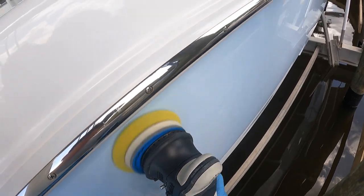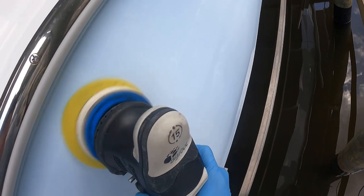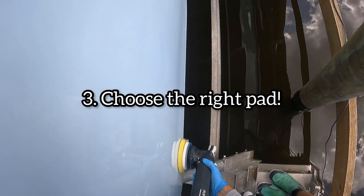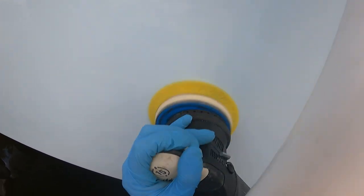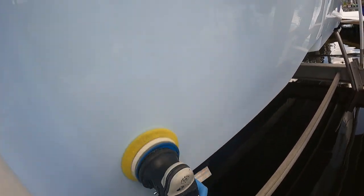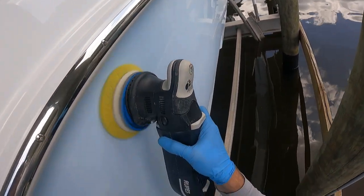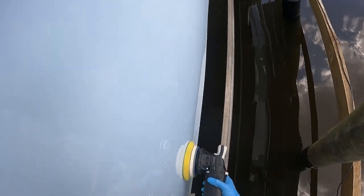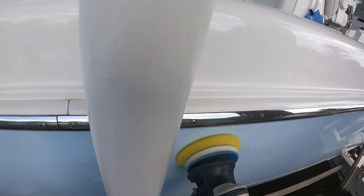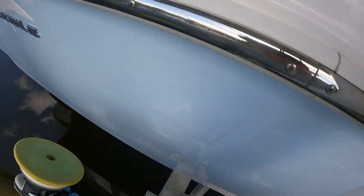That takes us into step number three: what pad should I use? We're going to have two options. The best option is to find a flat foam pad. If you're going to use a waffle foam, that is better for cutting, compounding, or polishing, whereas a flat foam pad is better for spreading out products. You're definitely going to want to use a flat foam pad instead of a waffle, or you're probably going to miss some spots on the boat, and it just makes for an easier application.